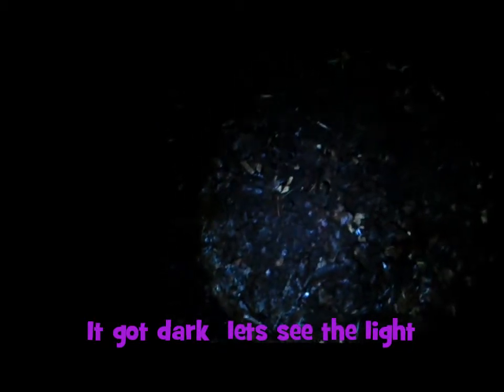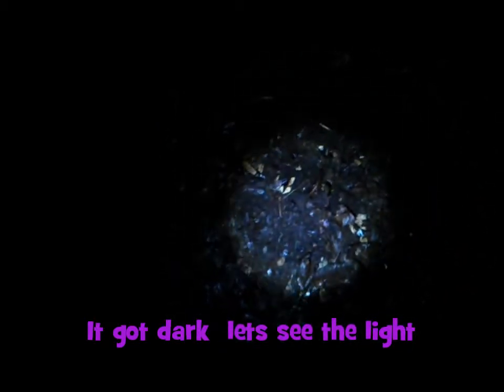Hey YouTube, Chief Monkey J here. Just an update on the CREE torch — 300 lumen, 7 watt. This is on low power at the moment.